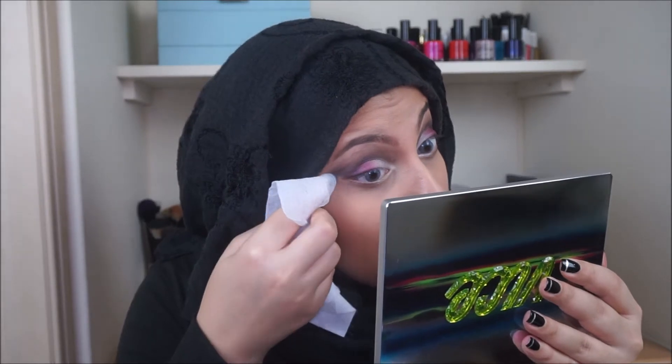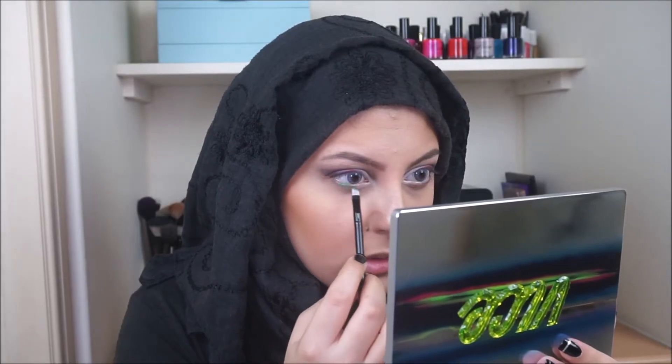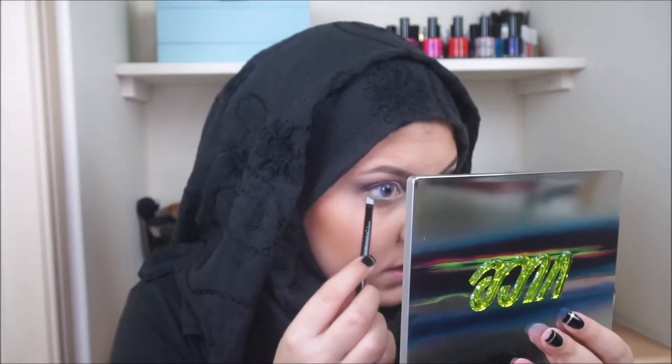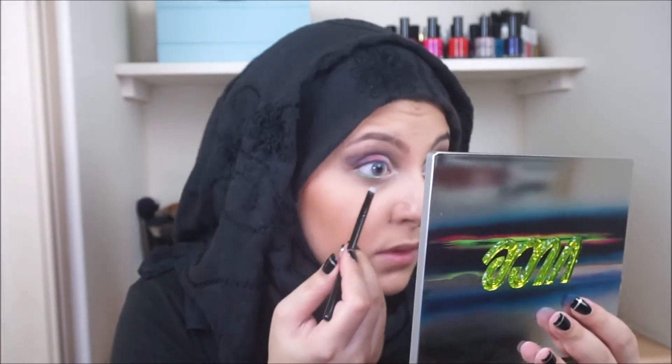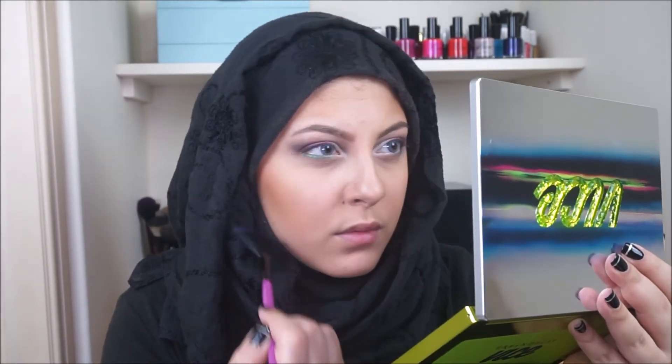If you feel like you've made a mess, don't hesitate to go in with a wipe just to wipe away anything that isn't in place properly. I'm then going to take a colour completely out of the colour scheme I've been using — the shade Dragon — and apply that on my bottom lash line for that pop of colour. If you get any fallout, just take a fan brush and brush it away.